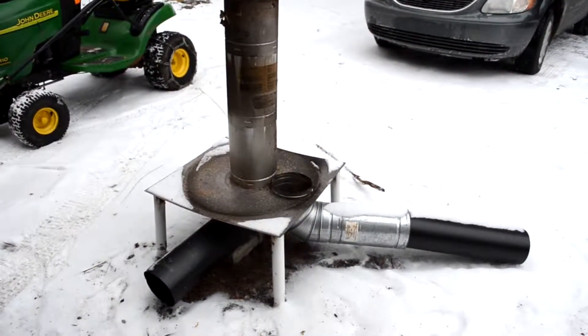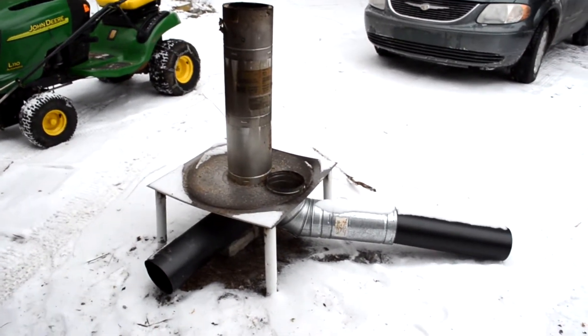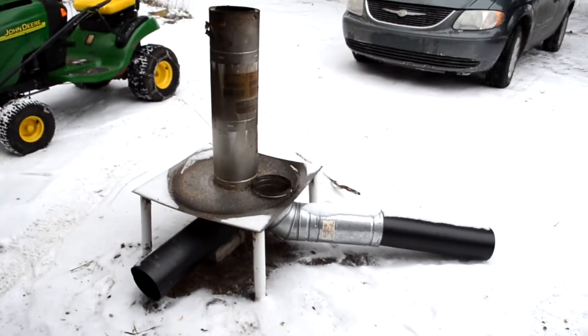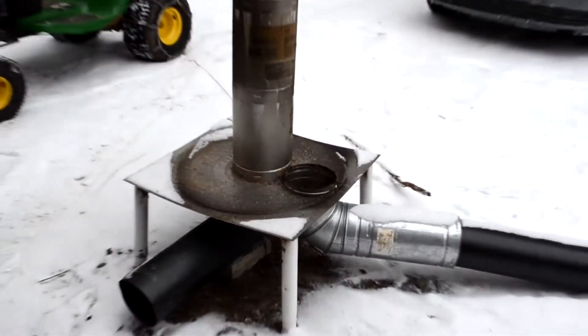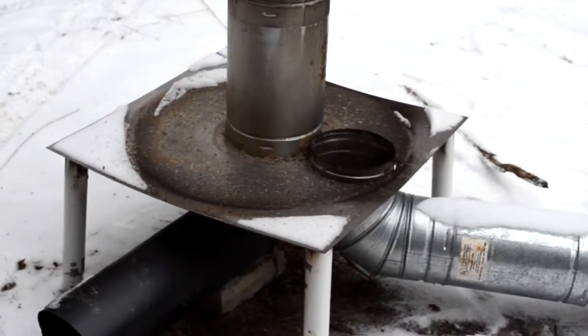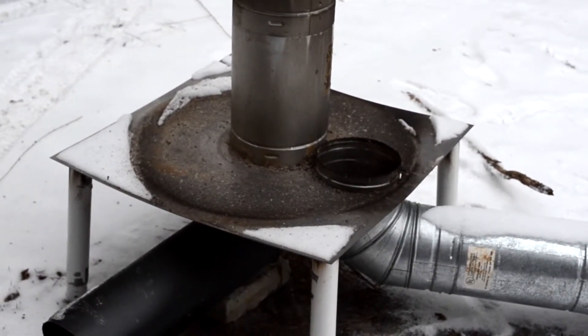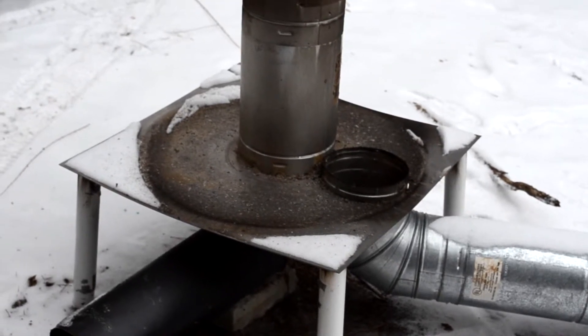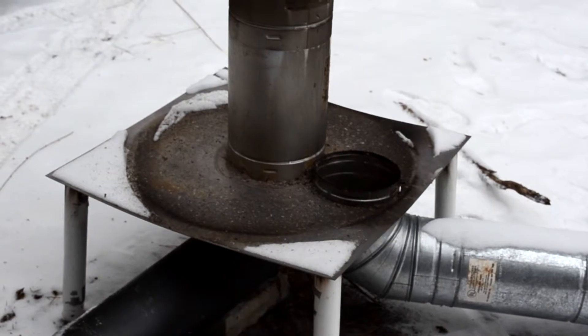This is my rocket stove. Basically what we have is a piece of 24 inch by 24 inch sheet metal. It's a 24 inch square, 16 gauge. I got it from Lowe's for $20.